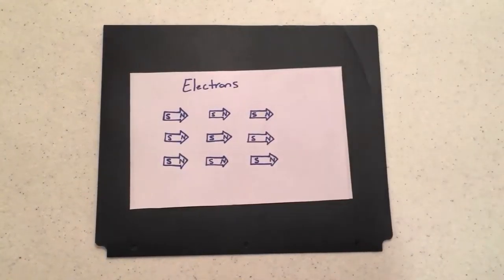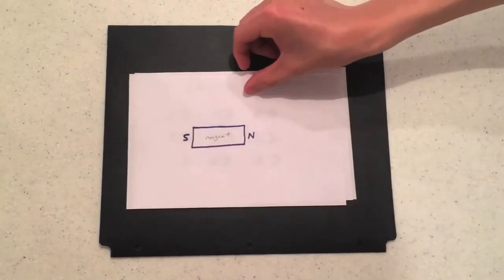So why does this happen? Magnetic fields are created by electric charges. In our ceramic magnet, these electric charges were found in the electrons of the atoms that made up the magnet. When all the electrons point in the same direction, a north and south pole is formed in the magnet.